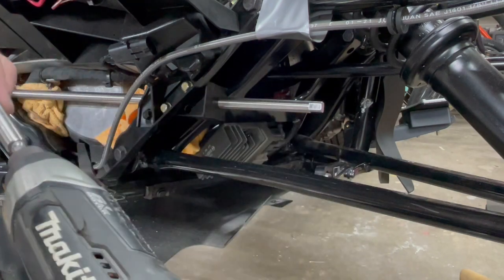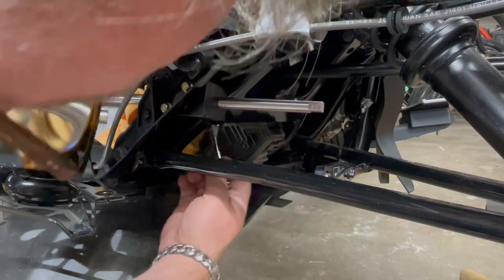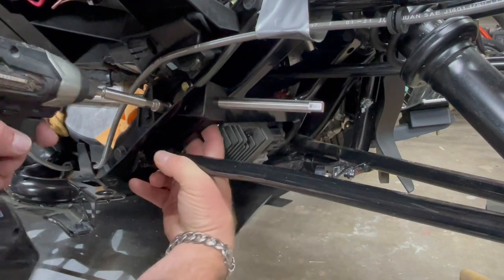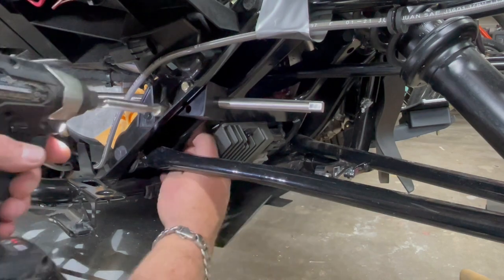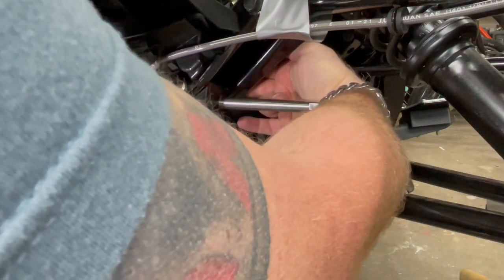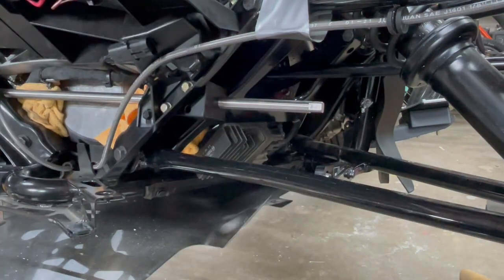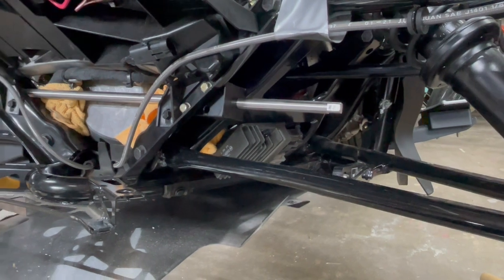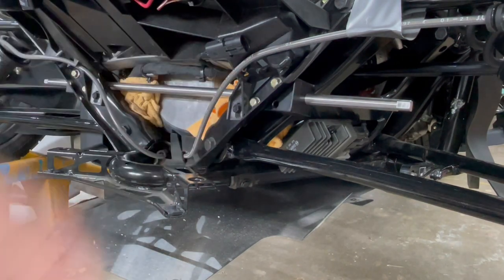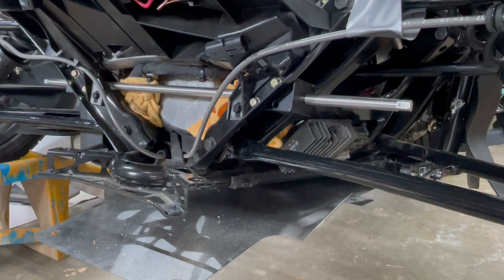I use just a small impact with a 10 millimeter socket on the end to get in on the back side of the nut and tighten it down. Do the same thing from the top side. That's in there nice and tight — it is not going anywhere. Now that we've done this side, the only thing left is to replicate those efforts on the two bolts on the other side. We'll go ahead and do those off camera to save time in the video.